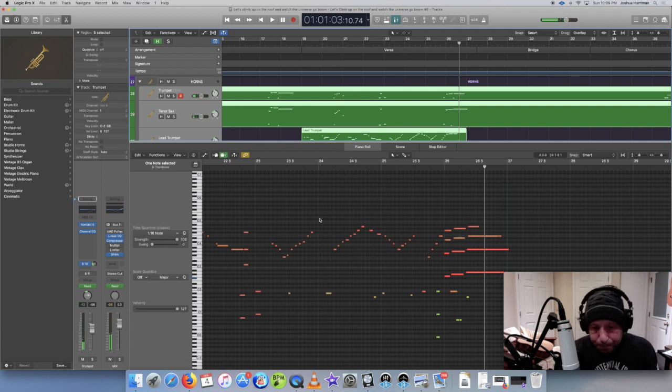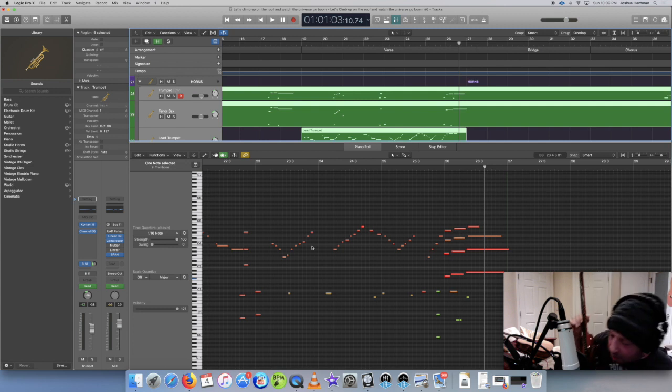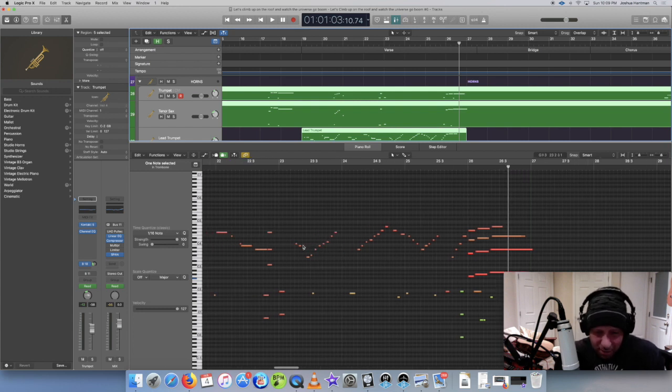I played this with a MIDI guitar - this is a Godin guitar. It's got these special pickups and I've got an Axon MIDI controller. It's kind of a clunky way to sequence because it picks up a lot of ghost notes and things like that, so I have to go in there and clean it up. It'll pick up little tiny notes that aren't the main note you're trying to play. But it gets the job done.